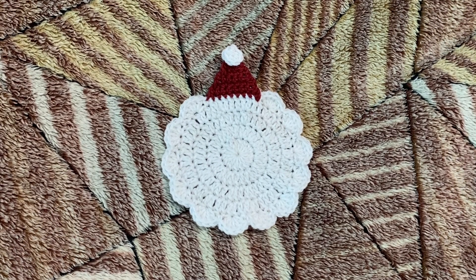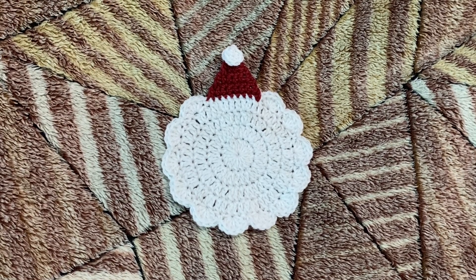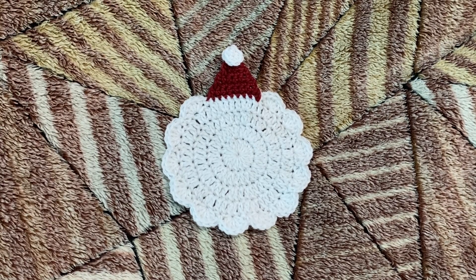Hello everyone, welcome back to my channel! In today's video we're going to learn how to make this Santa Claus coaster. It's a very versatile piece — you can use it in your Christmas decoration, also as a Christmas tree ornament, and it is so quick to make. You can make one in just 15 minutes.